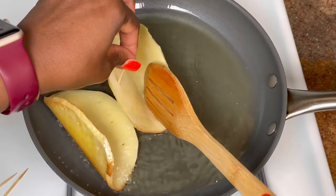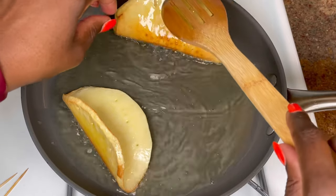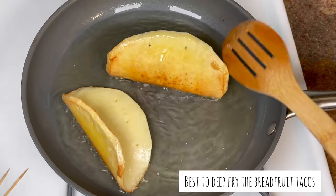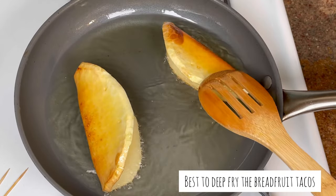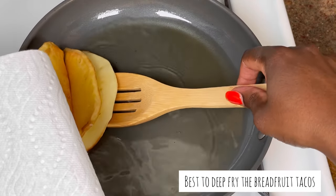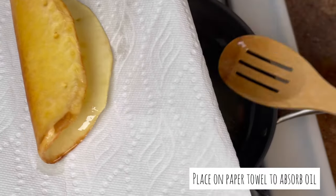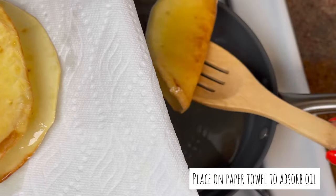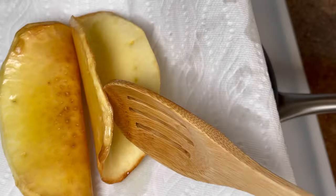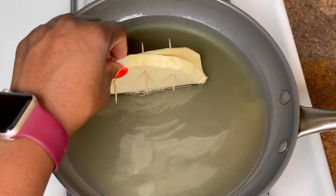I think with this recipe you have to use more oil. This is shallow frying, and even though it looks like a lot of oil, it's not enough. If you want to speed up the process and don't have limited time, the best thing is to deep fry it — more oil — so when you just drop it in, you don't have to worry about flipping it from side to side. Now I'm going to put that on some paper towel and finish up the rest of my breadfruit.